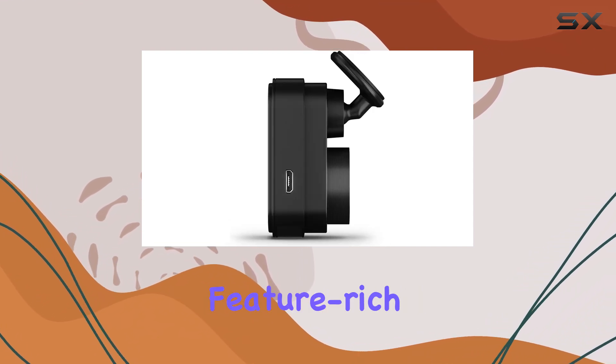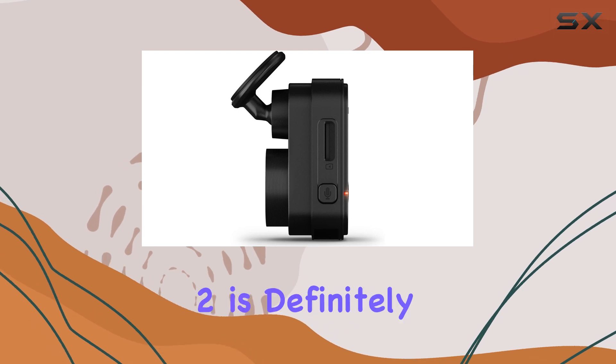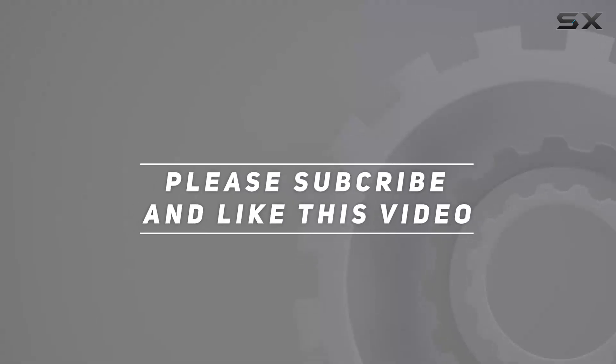If you're looking for a dependable, feature-rich dash cam that stays out of the way, the Garmin Mini 2 is definitely worth considering. Check out the video description for an updated price, and thank you for watching.